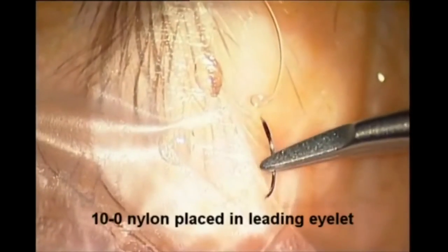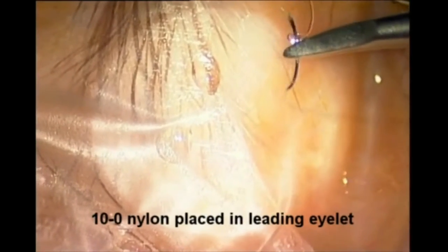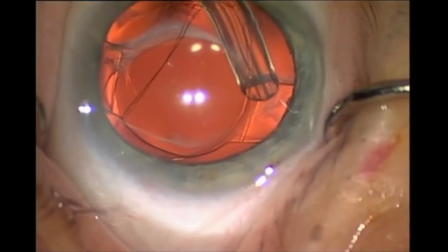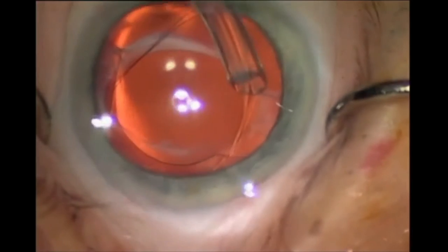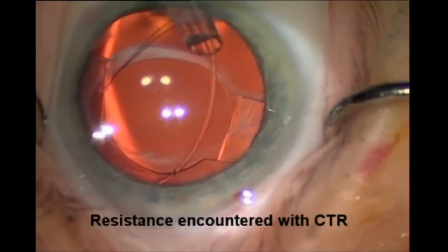To utilize the suture-guided CTR, place a single-armed 10-0 nylon suture through the leading islet of the CTR. Draw the suture through the islet to create a long, double-stranded guide suture with the trailing ends outside of the eye. Cut the needle off, leaving a few centimeters for wound closure at the conclusion of the case.